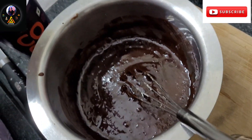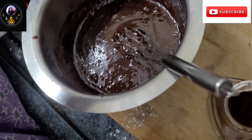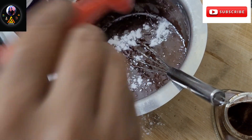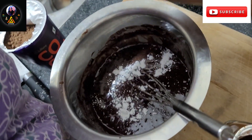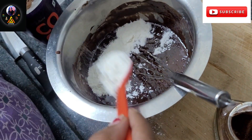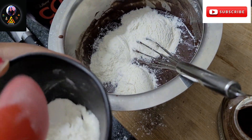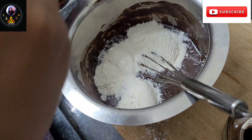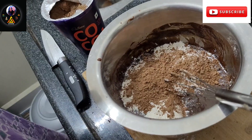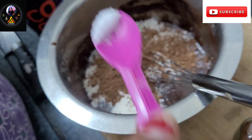We will add a little baking powder. Next is maida — I will add 3 spoons of maida. Next is cocoa powder — I will add a complete tablespoon of cocoa powder. Finally, I will add a little salt to balance the sweetness.